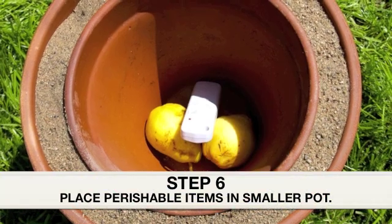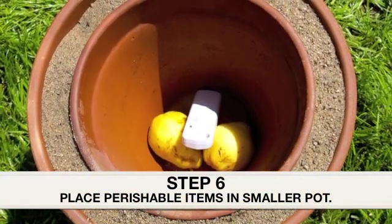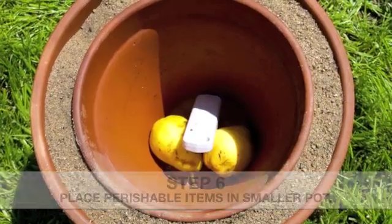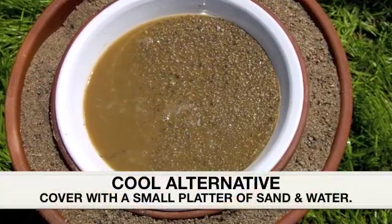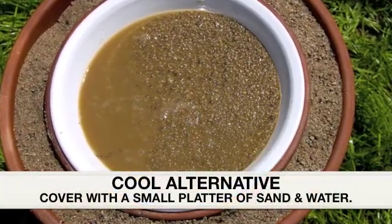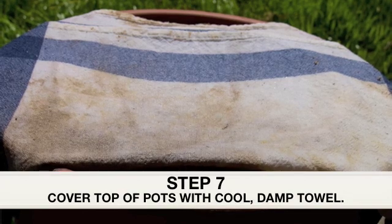Step 6: Place your perishable items into the smaller pot, and you might want to throw in a thermometer just to keep track of the temperature. A cooler alternative is to place a small platter of sand and water over the smaller pot before placing a cool damp towel over the entire thing.